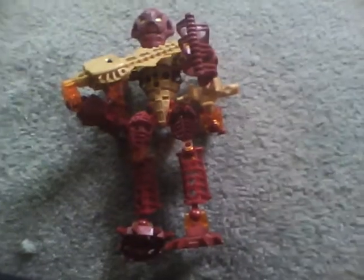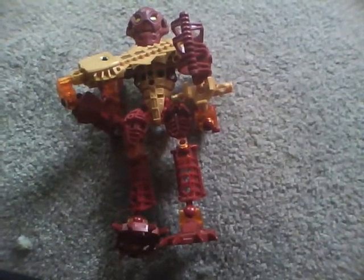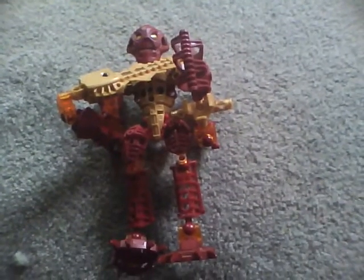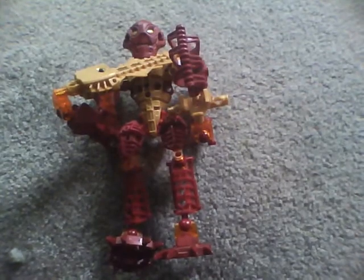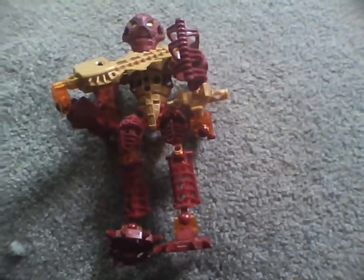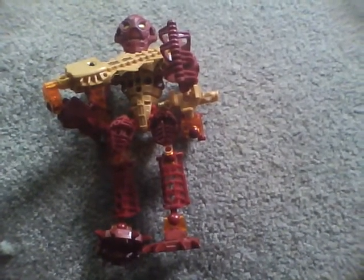Hi LEGO fans all over the world. This is DJ Mike 626 Productions hosting for Michael's Ultimate Lake Realm. It's been a long time since I've been on the internet posting LEGO set reviews, but for today, Michael's Ultimate Lake Realm is going to be going under some new changes. Since it's 2010, I decided to do another LEGO set review, and here's one of them.